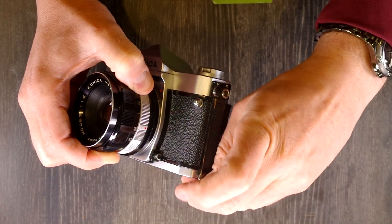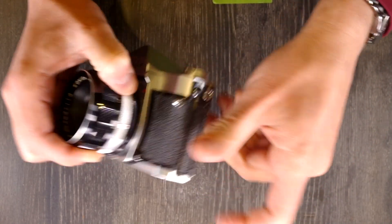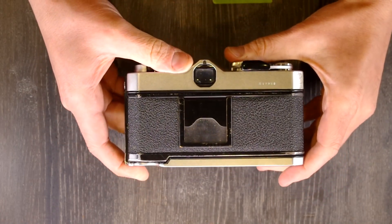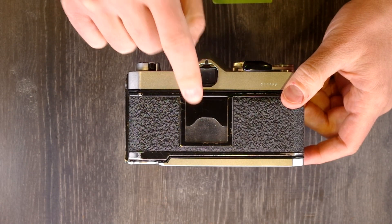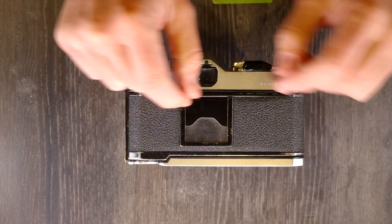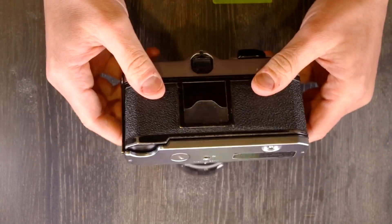This is the film back release lever right here that you use to open up the film back. Going to the back of the camera, it's pretty simple — we have the viewfinder and the film memo holder. When you get your box of film, you tear the tab off and slide it in there to remember what type of film you have.